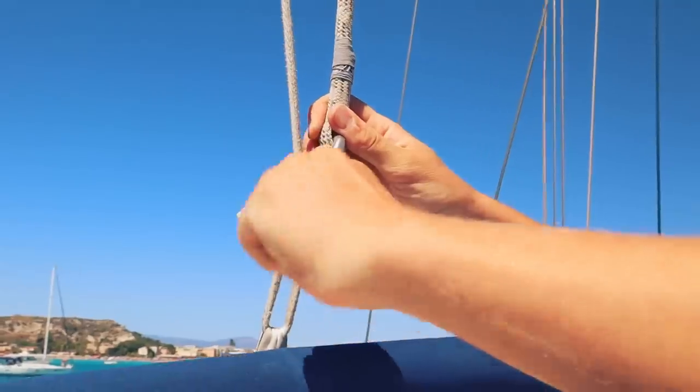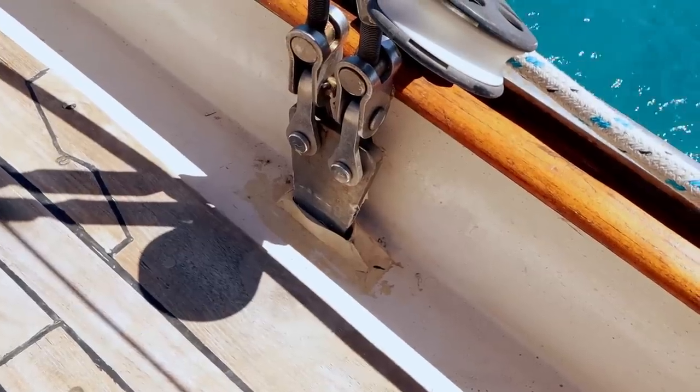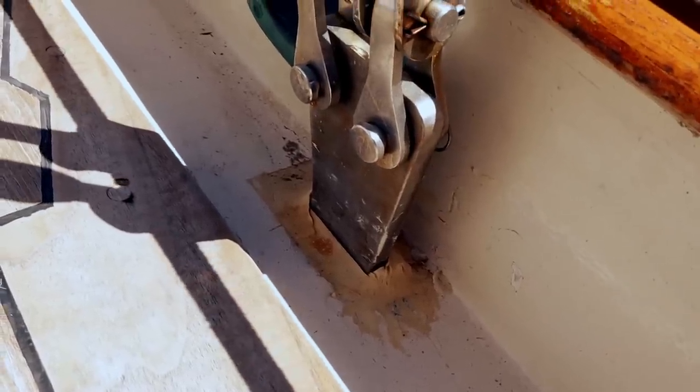We start getting Skua ready to head out for a sail when something weird catches our eye on deck. The sealant around two of our starboard chain plates looks odd and the chain plates look slightly higher than usual.